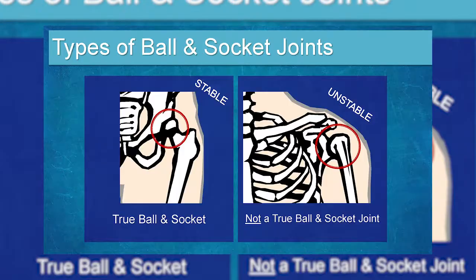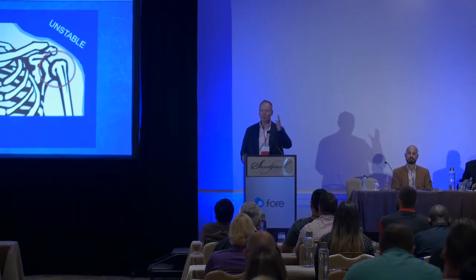The shoulder is a ball and socket joint, but it's a very unstable one. Unlike the hip, which is stable, the shoulder is almost more like a plate of bone — the glenoid or socket of the shoulder is relatively flat, making it the most commonly dislocated joint. The labrum adds about 50% of the depth of the socket, and negative pressure, adhesion from fluid, and the capsule and ligaments all help stabilize it.